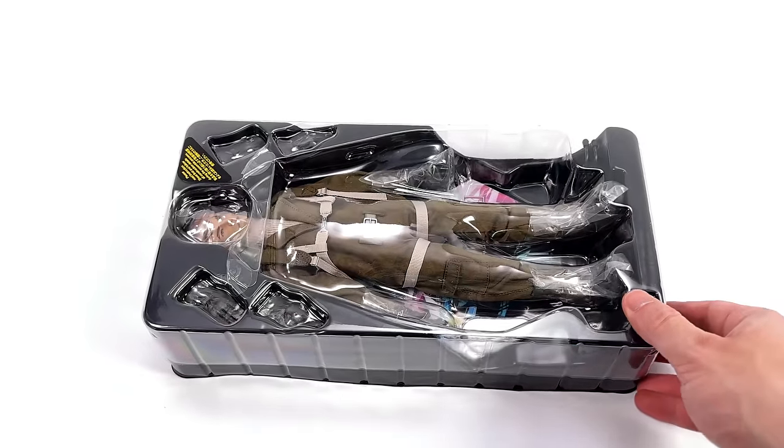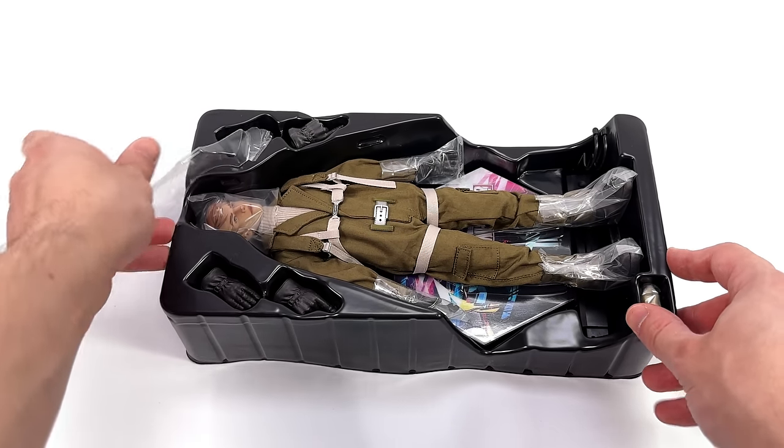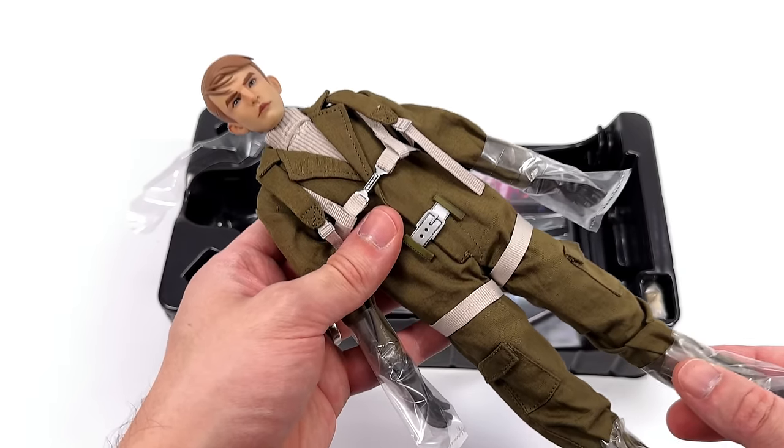I've personally wanted a pre-serum Steve forever, and finally we have one. I wasn't looking for an animated version, but you all know what that means — head swaps are coming.